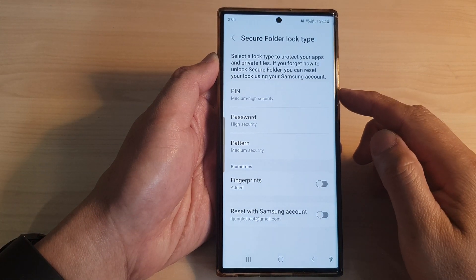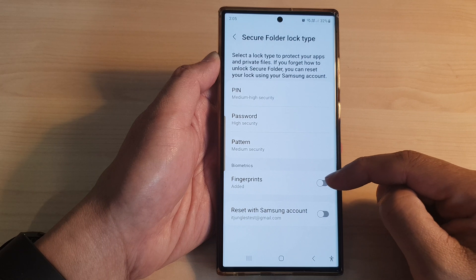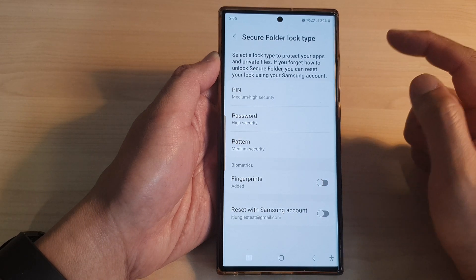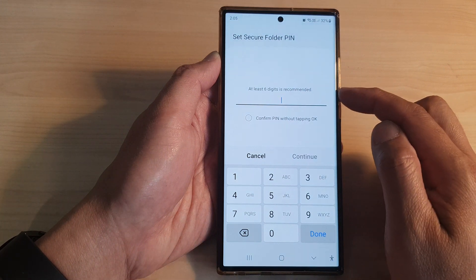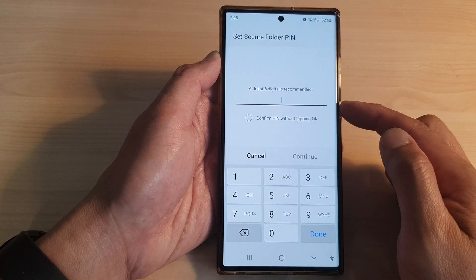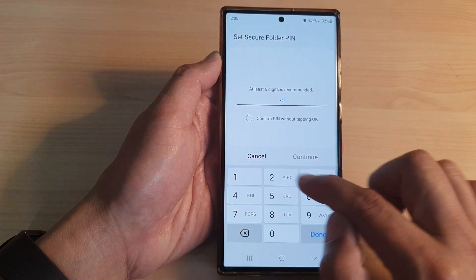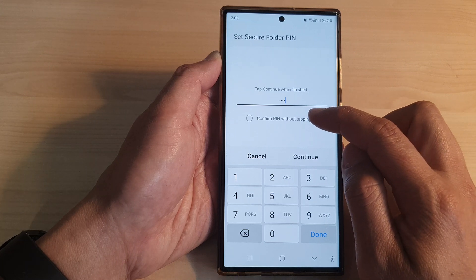On the next screen, you can set a pin, password, or pattern lock, and you can also use fingerprints as well. Here I'm going to set a pin. We need to put in at least six digits — it is recommended, though you can put in four digits if you wanted to. Then you can select confirm PIN without tapping OK.